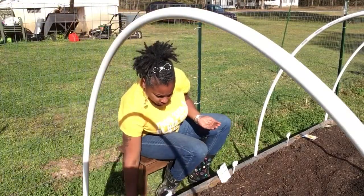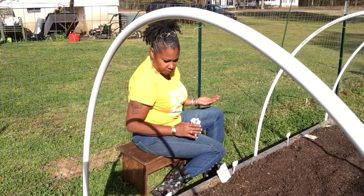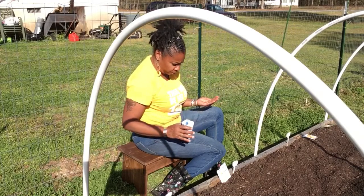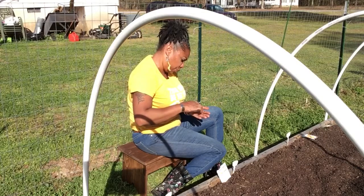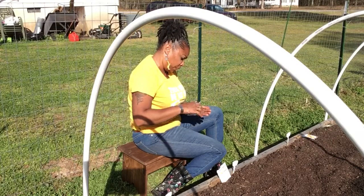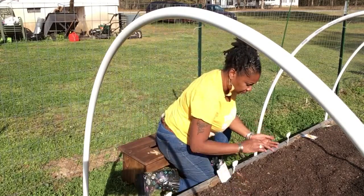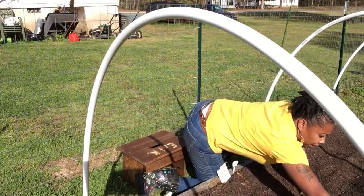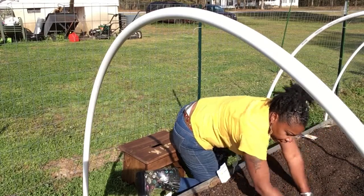Okay, we've got one, two, three — yeah, about right, but I'm gonna do three more. Again, these seeds are tiny. These plants get really tall, so I want to see what they're going to do in the raised bed.